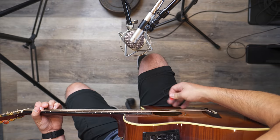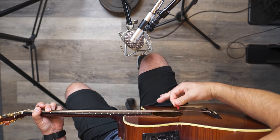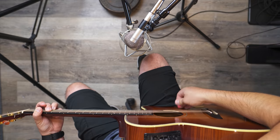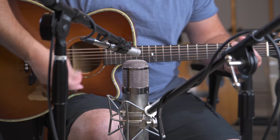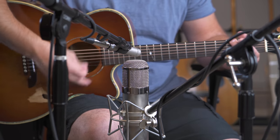The next technique I use second most often is setup-wise the same thing — same angles, same distance from the guitar, same everything — except I've swapped out the small diaphragm condenser that's pointed towards the sound hole and replaced it with a large diaphragm condenser. So it's a small diaphragm condenser pointed at the neck and a large diaphragm condenser pointed at the bridge.